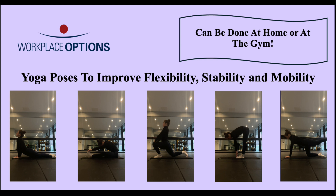This video demonstration focuses on yoga poses which can be done at home or at the gym in 5 minutes in order to improve flexibility, mobility, and stability.